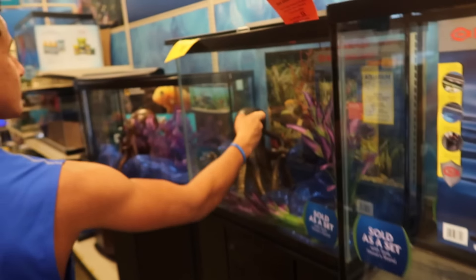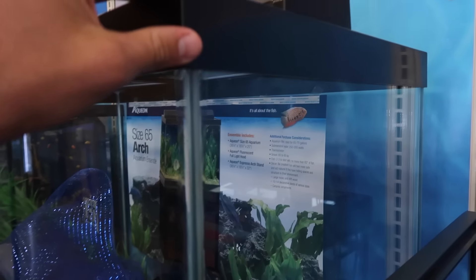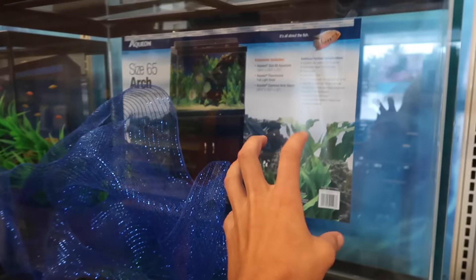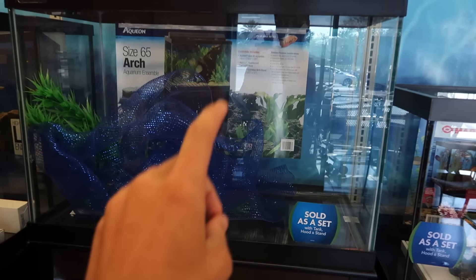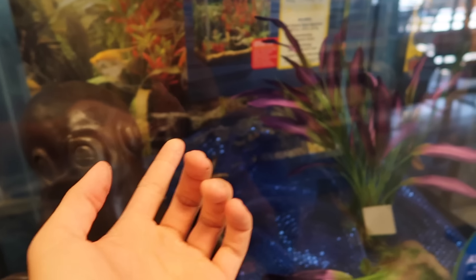Which one? Alright, this is a 65 gallon - this is literally perfect for a flower horn, it's wide as hell. This right here comes with the stand and the tank, also the glass lid and the LED light. That right there is $399.99, so that's a $400 tank. And then over here, $30 less for a 56 gallon.